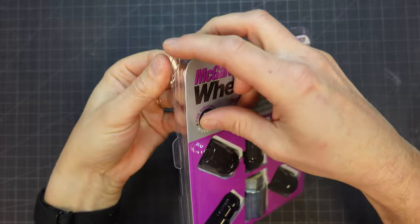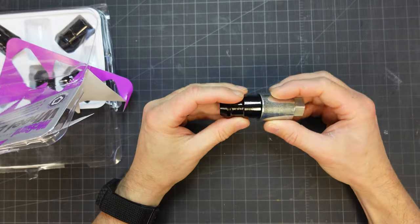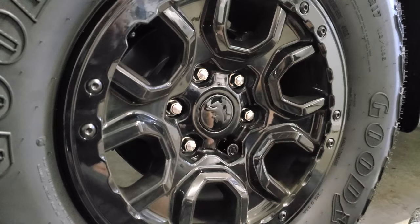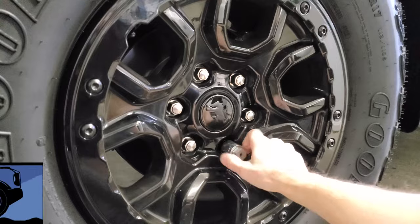If you live in a really safe area, park in a garage, or just don't care, then by all means don't get these. But if you're like me and worry that someone's going to steal your Sasquatch 35-inch spare tire — because it can be stolen in under 30 seconds — then get a set. It's a small price to pay for peace of mind.